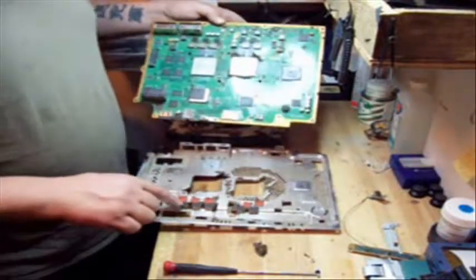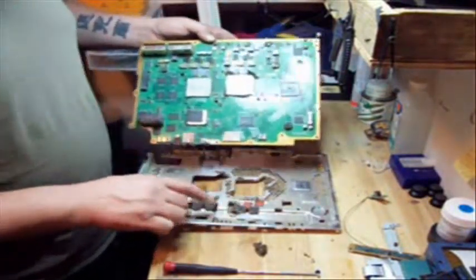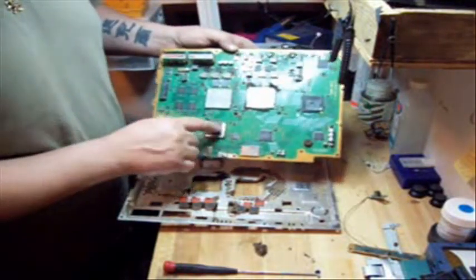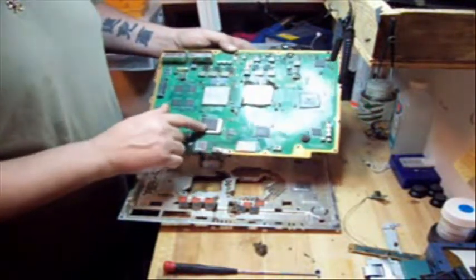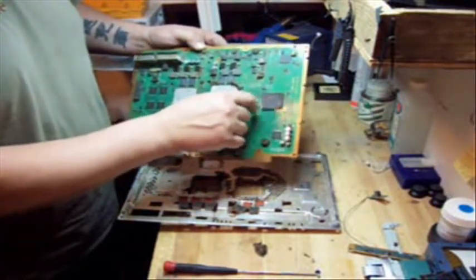Now, see these little rubber pieces here? You've got to make sure that they stay in place. The light heat sinks — one of them stayed here on this processor, we're not going to mess with it. And another rubber heat sink here stayed on that little processor.